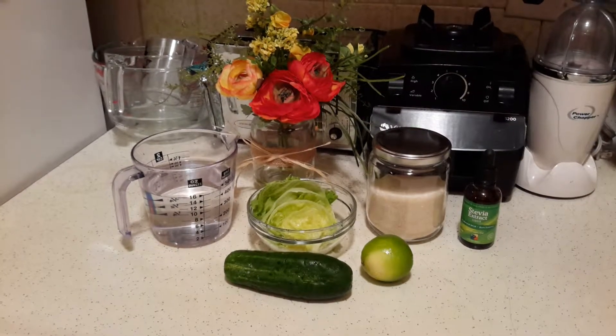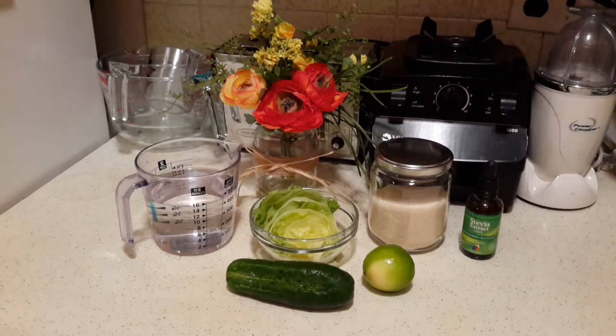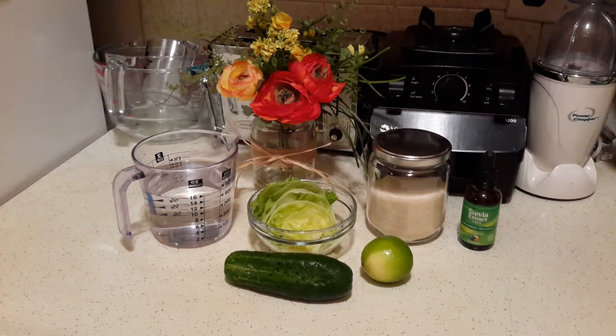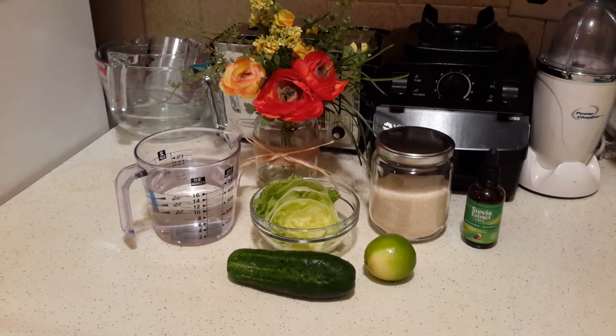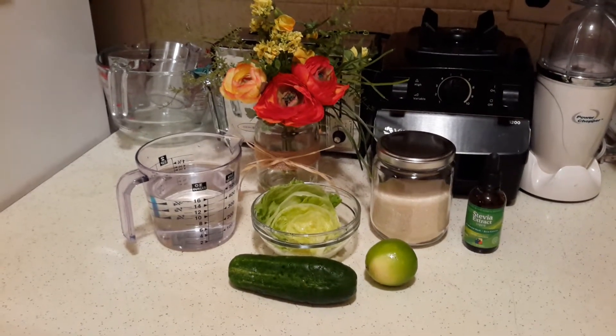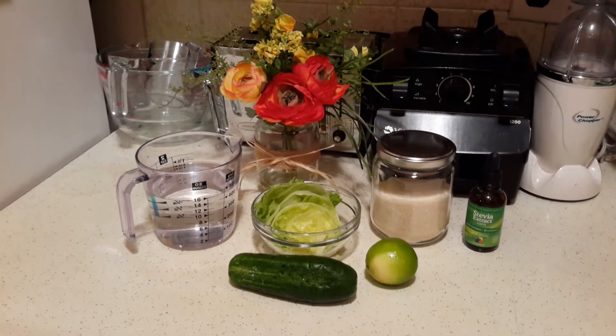Hi everyone, this is Suzy and today we're going to be making another agua fresca. This time it is going to be a cucumber, lettuce, and lime agua fresca. These are the ingredients we'll be using, so let's get started.